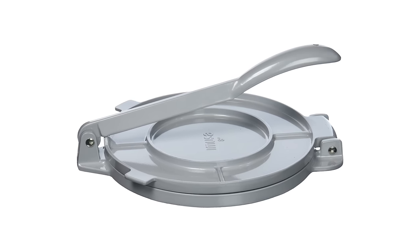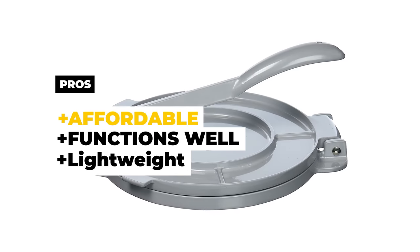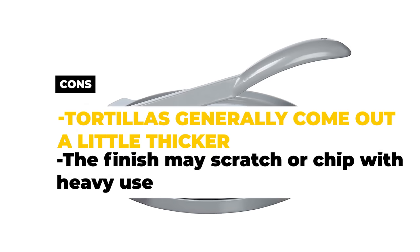While there are certainly higher-end options on the market, this press gets the job done and does it well. The pros are that it's affordable, it functions well, and it's lightweight. The cons are that the tortillas generally come out a little thicker, which might be a letdown if you prefer very thin tortillas. Also, the finish may scratch with heavy use.